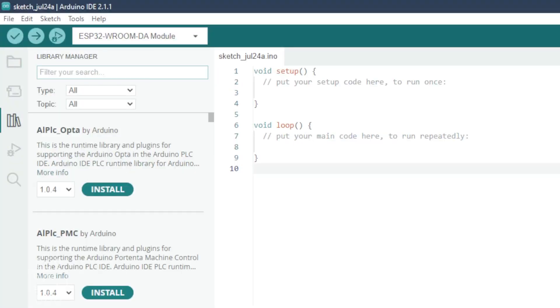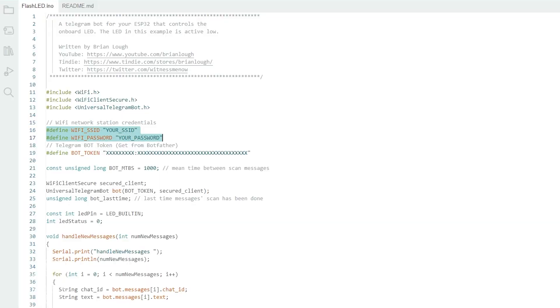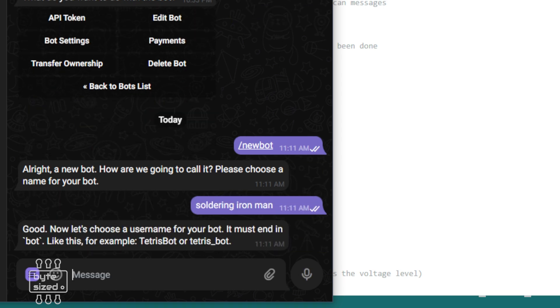For this project, I'm using the Arduino IDE. I'm going to go into the library manager and search for something called the Universal Telegram Bot library by someone named Brian Locke. There are a bunch of tutorials on how to use this library, but I'm just going to go into the example and follow one of those. I need to put in my Wi-Fi credentials and then I also need to create a Telegram bot, so I'm going to go into the Telegram app and search for the user BotFather and then create a new bot for this project.